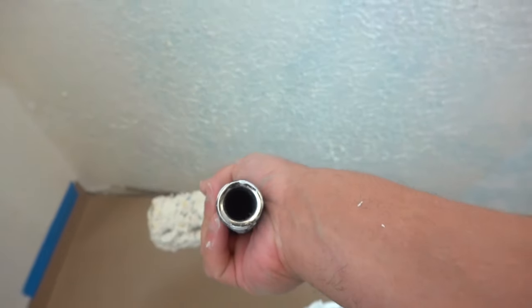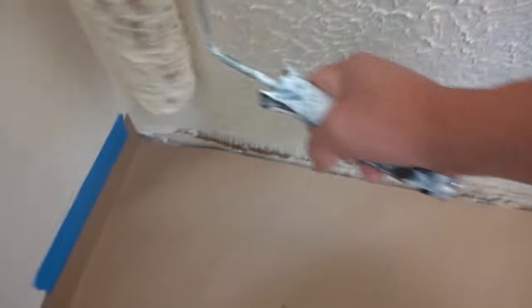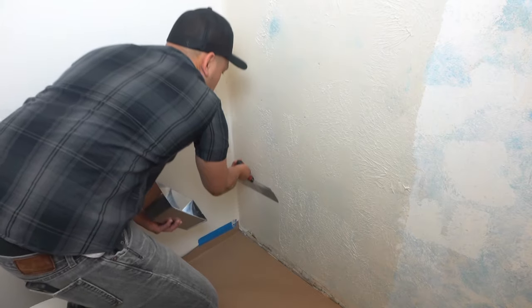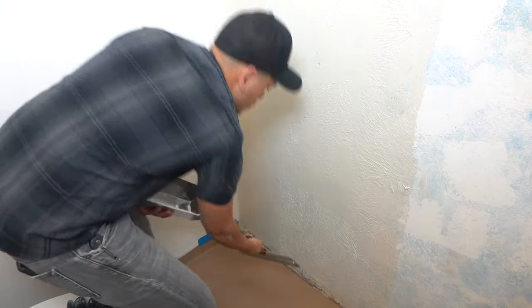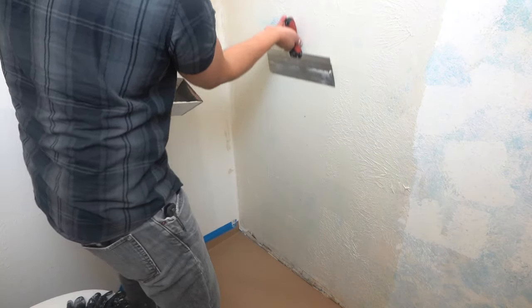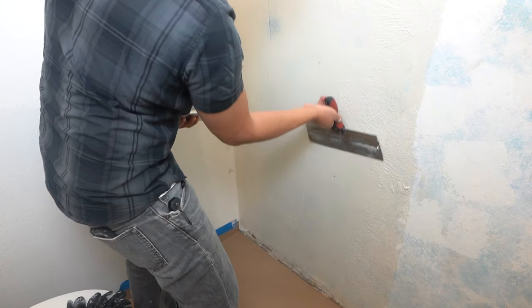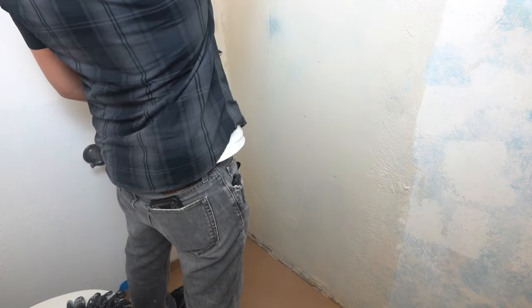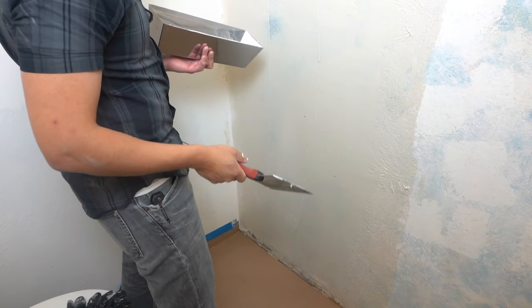Go horizontal. If you think the roller is heavy, you can always attach an extension stick — it'll be a lot easier on the wrist. You're going to have a little bit of lines going up and down — that's fine. After it dries, you can just easily scrape that off with your 6-inch drywall knife.